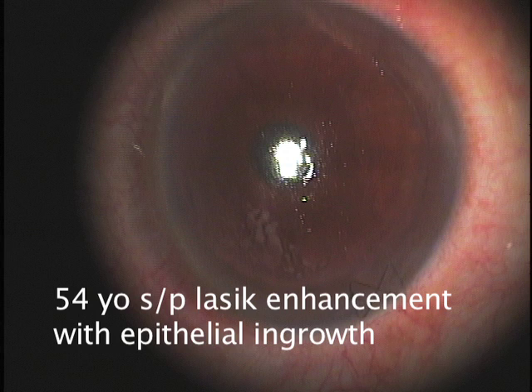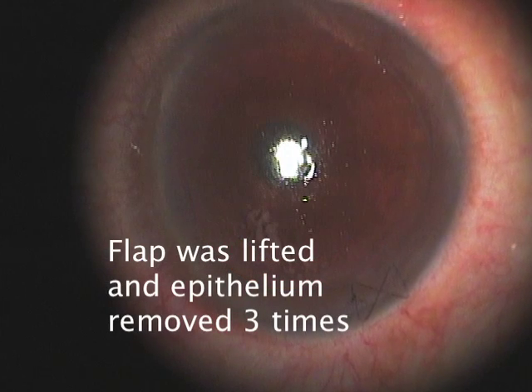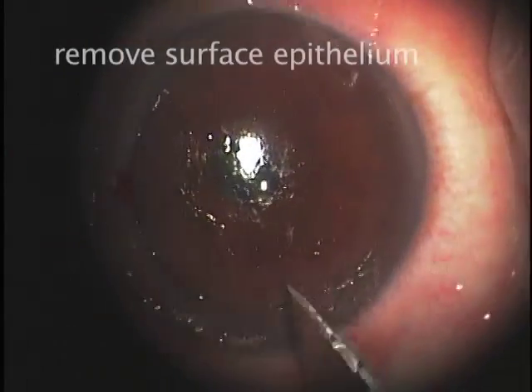This 54-year-old patient had undergone an enhancement surgery after LASIK and developed epithelial ingrowth over a large portion of the flap interface, which was lifted and removed on three prior occasions, only to have it return.